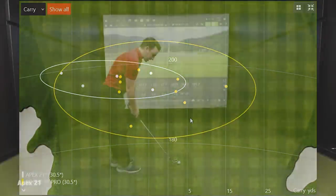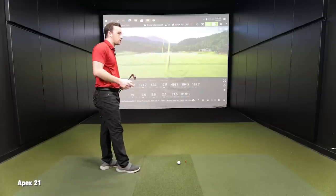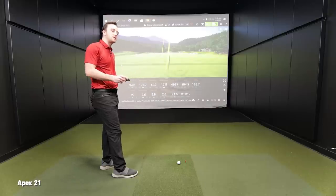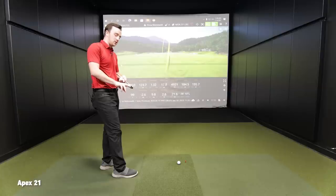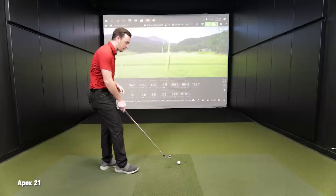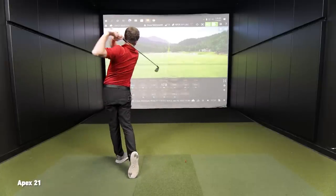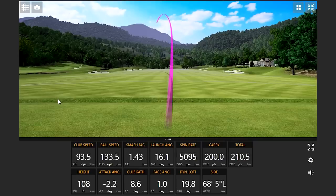Putting the Apex 21 back down, it is bigger. I'm not someone that usually likes the reflective shiny stuff, but I think I like the shiny chrome on the outside of the face of the Rogue ST because there's just that much of a contrast — it kind of frames the face a little bit better. After putting them both down, I prefer that. Completely different sound on the Apex — definitely a softer feel too. Very, very different.